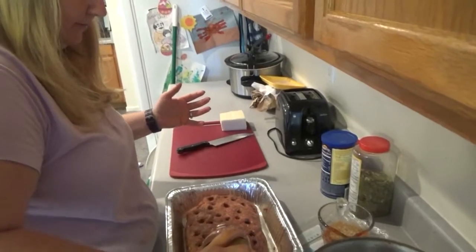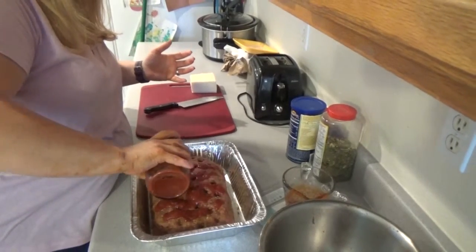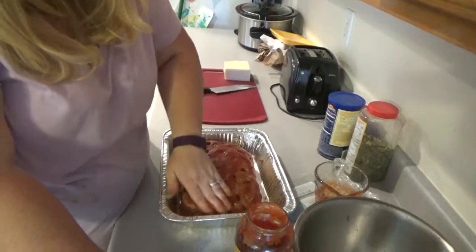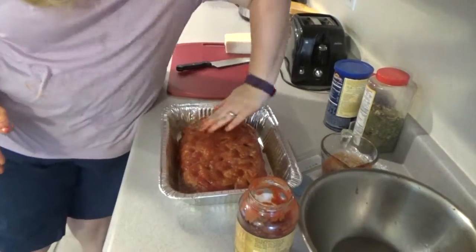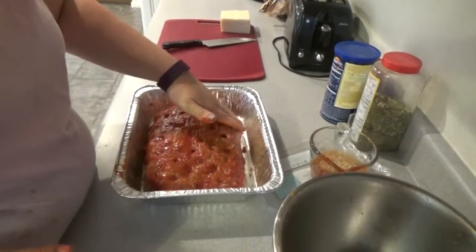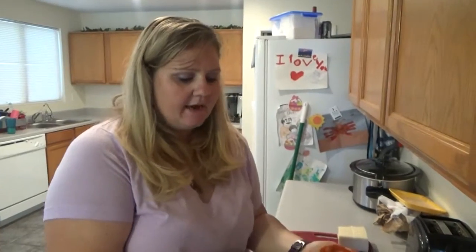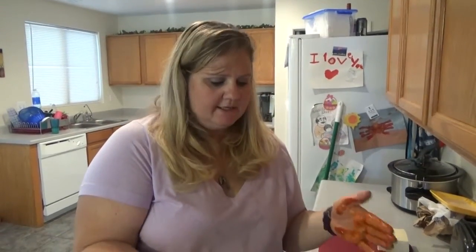I guess I should have used the measuring cup, but that's not usually how I work. I'm just going to spread this over and give it some of that sauce. I'm going to go wash my hands and we're going to put this in the oven at 350 for about 45 minutes or so — give or take depending on your oven.